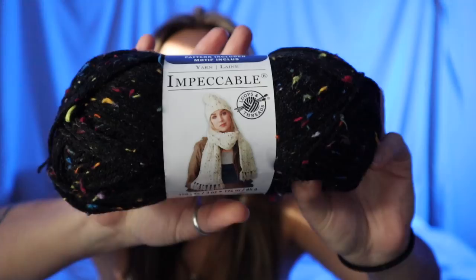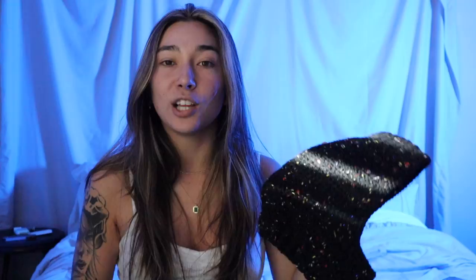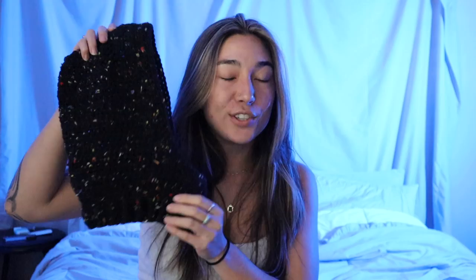First and foremost, I picked up two different skeins of the Loops and Thread Impeccable yarn. You guys have heard me rave about this kind of yarn here on my channel for the last few weeks. This is actually the same exact colorway that I made my very first balaclava from. When this yarn is worked up, it's mainly all black and then you get a bunch of these little flecks and specks of gorgeous color. So this is essentially the project I'll be working on these next few days.